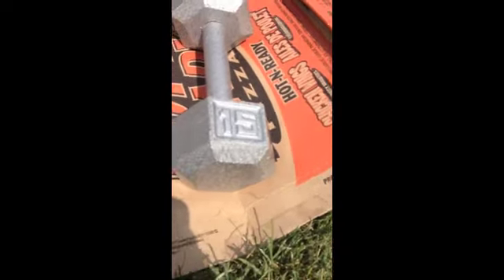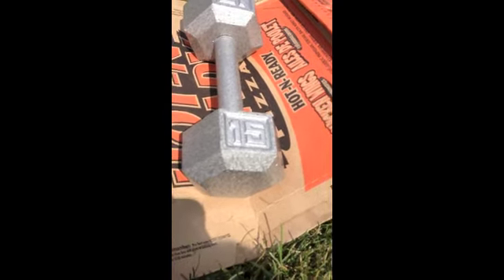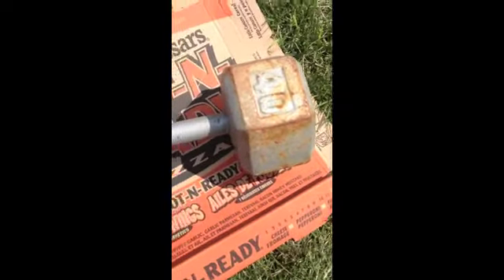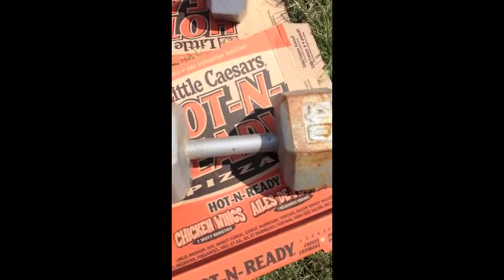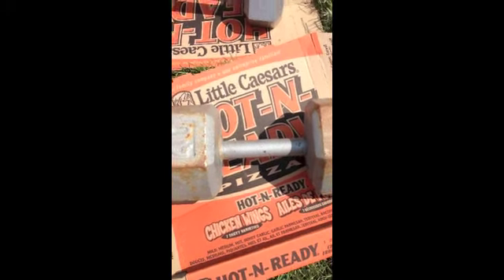This way you can save a bit of money, take some beat-up old dumbbells, make them look pretty again, and make it look like a big set that you spent lots of money on. So there you go — money-saving tip. Thanks for watching.